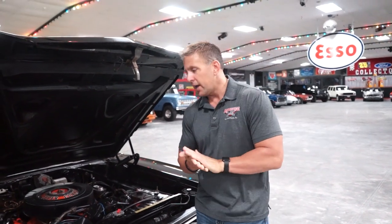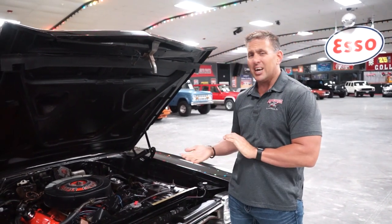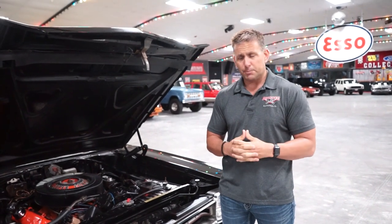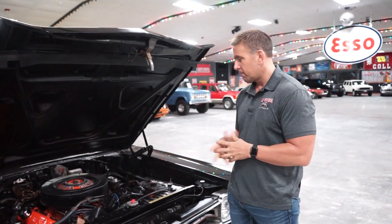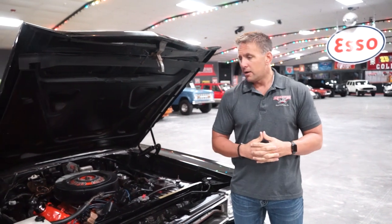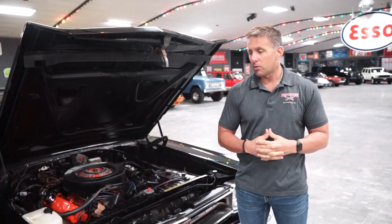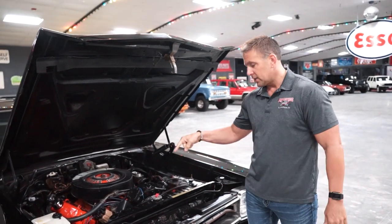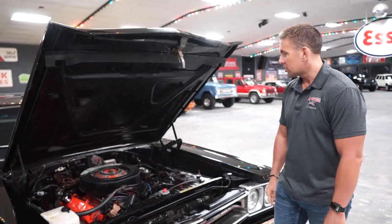Great car to present to you today. In the classic car business, the collector car hobby, we call this a survivor car. It is not a restoration. It's 100% original sheet metal. It is mostly original paint. I don't know if every last inch of the car is original paint, but it's the original color. It's the original motor. It has the original core support.